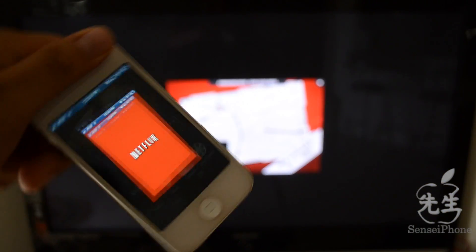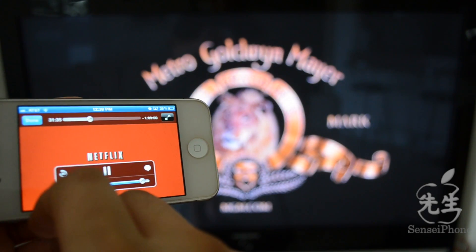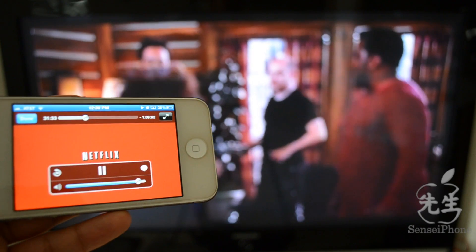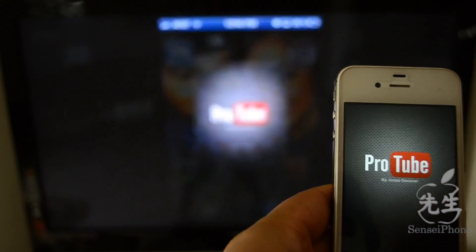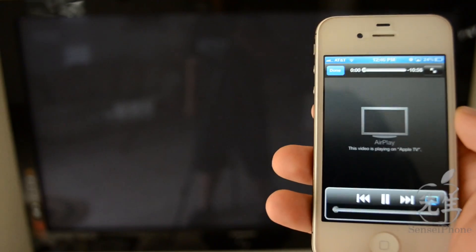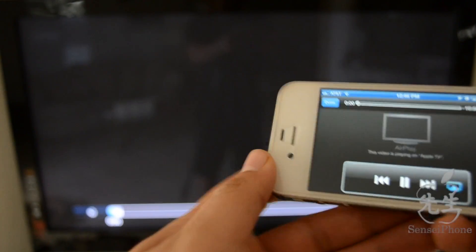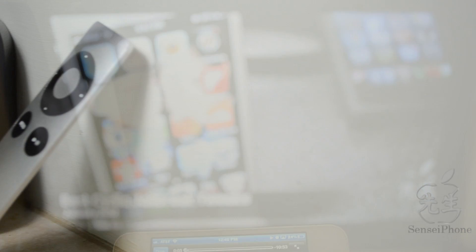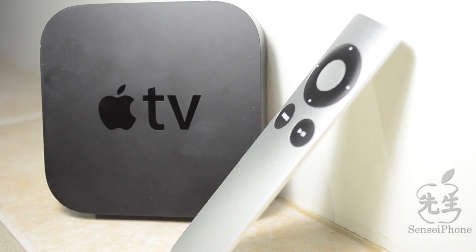You can also stream Netflix — you can do that with just the Apple TV itself, but I also want to show y'all that you can do Netflix streaming from your iDevice to your Apple TV just like that. And here's YouTube — just a little demo to show you a video.